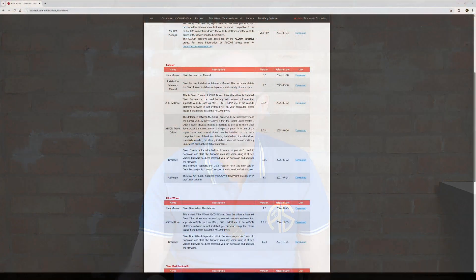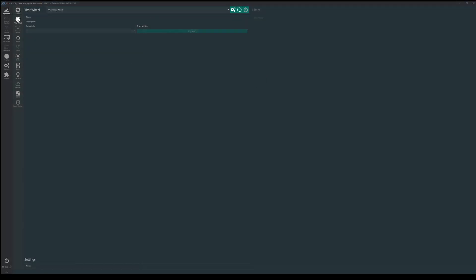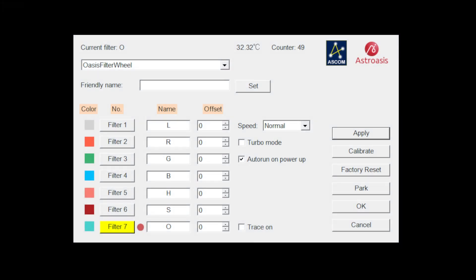Let's jump on the computer, install the ASCOM driver, and talk through the settings. To get the driver for the Astro Oasis filter wheel, go to the Astro Oasis website, navigate to the filter wheel download page, and scroll down to find the user manual, ASCOM driver, and firmware. Just download the ASCOM driver, double-click to install it like any other ASCOM driver. In Nina, go to the filter wheel tab, open the drop-down, choose the Oasis filter wheel, and click the settings button.